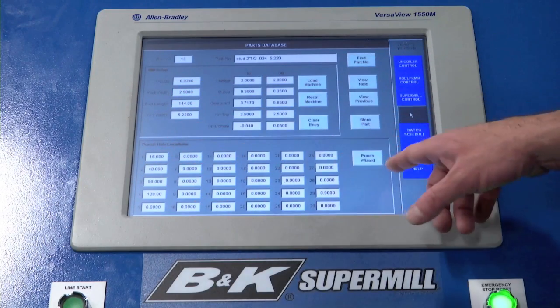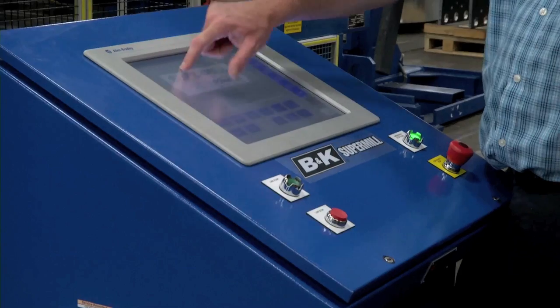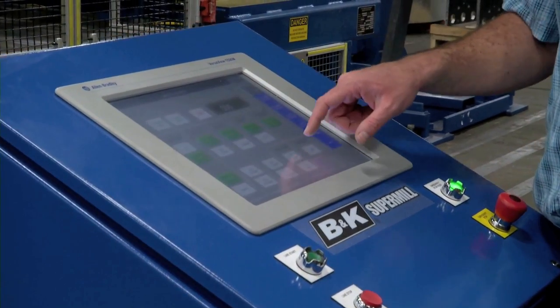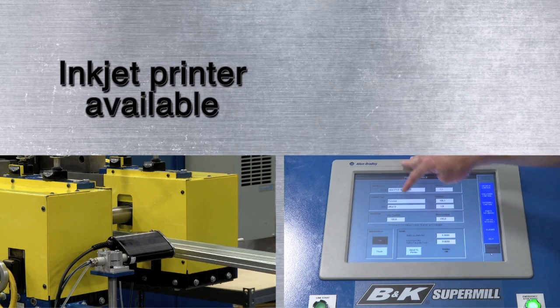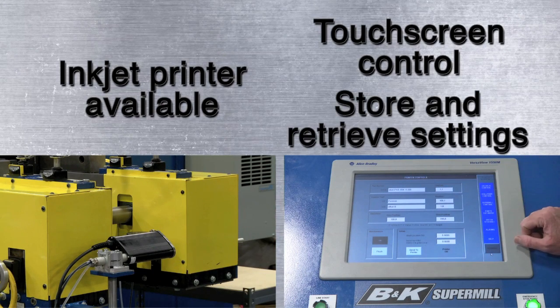That way, the next time you want to run that part, you just key in its part number and the system automatically adjusts to the proper settings. You can even get a special high-speed inkjet printer to print out the product code on each piece as it's made.